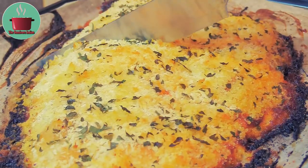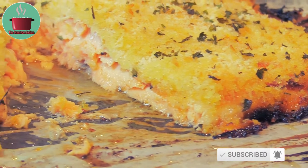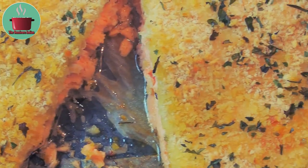Let me cut it open for you and show you that it's moist and juicy inside. Serve this baked cheesy trout fillet with a nice leafy salad, bread and a glass of white wine. Enjoy!